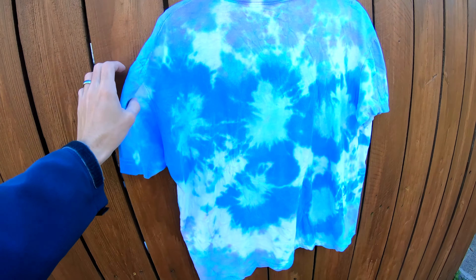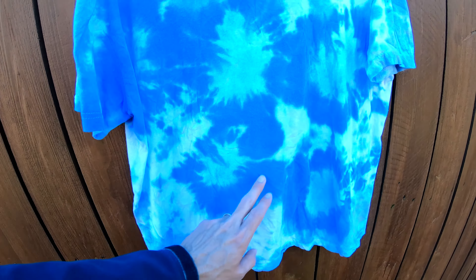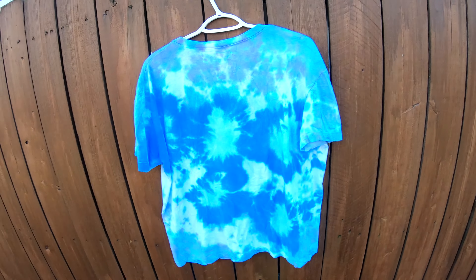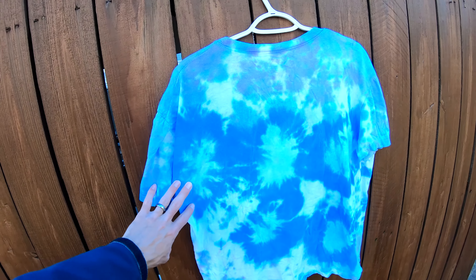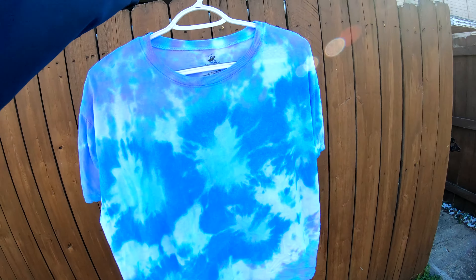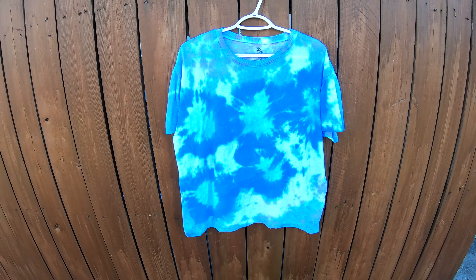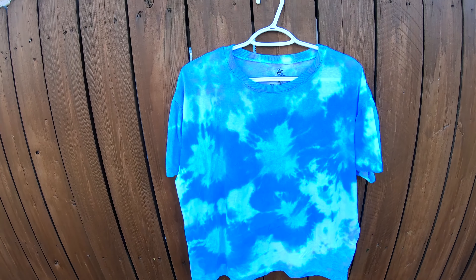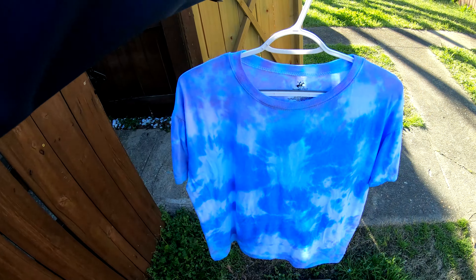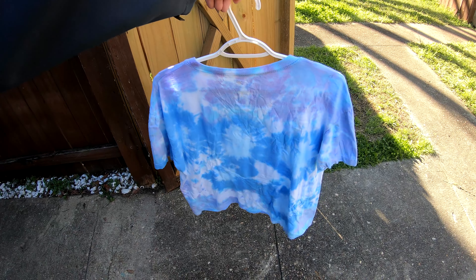Look at that beautiful pattern on there — all the multiple bullseyes, the beautiful gradient of color. I love t-shirts that look like this. They just seem to really pop. They kind of look like a mess until you look at them closer and you can tell a little subtle detail throughout. I really like it. Let us know what you think in the comments below and what you'd like to see us try to do next.